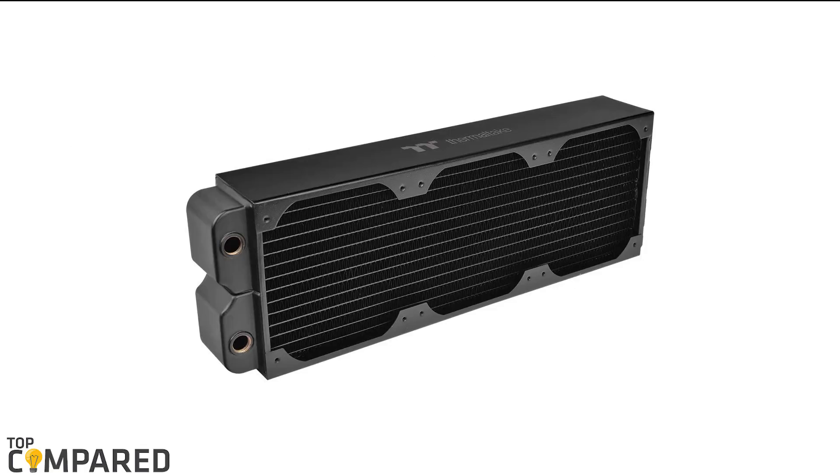After a lot of contemplation, my choice is the Thermaltake Pacific DIY liquid cooling system. The product has a better quality of materials with durable side panels. The heat transfer is low, and it gives better airflow management.